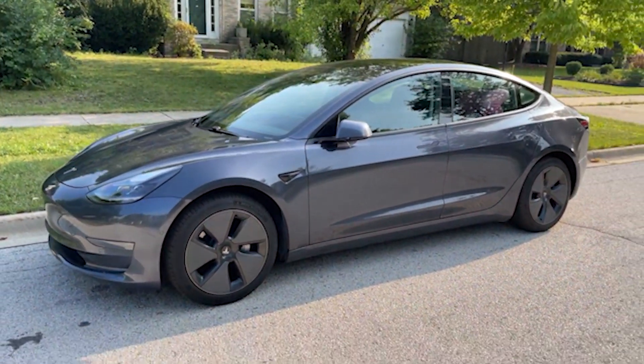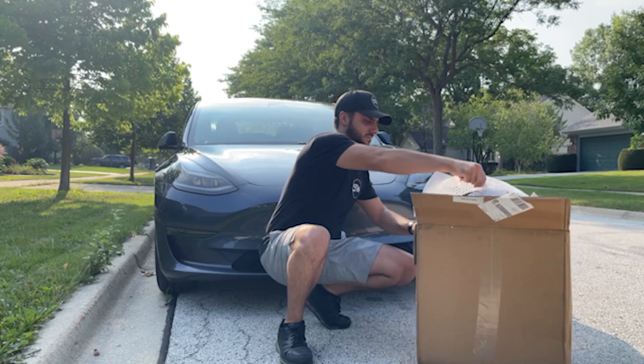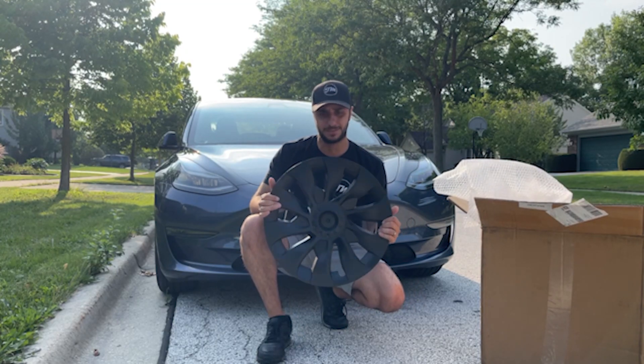Let me know what you guys think in the comments. All right, let's crack open this box and see what these things look like. Whoa — that is much better! Now, these are hubcaps, so we're going to take off the existing ones that came from the factory and throw these on.